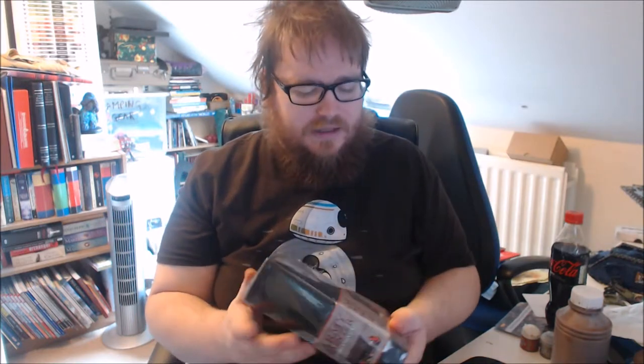Hi, Big Jordan Geek here and today I'm doing an unboxing video for the Army Painter Wargaming set. I got this from Warlord Games and it cost £24.99.